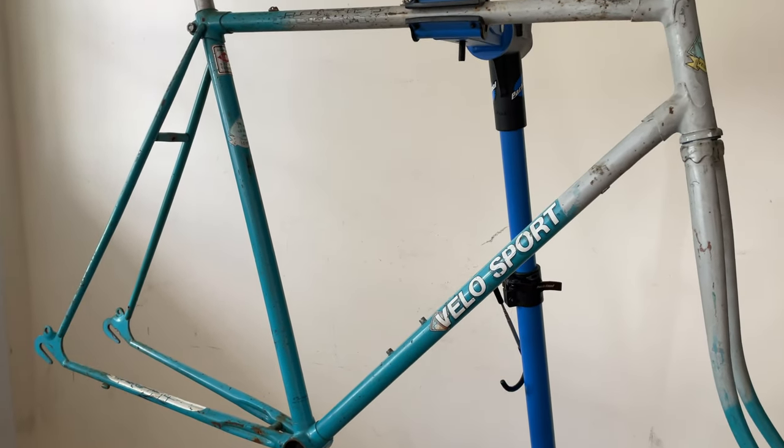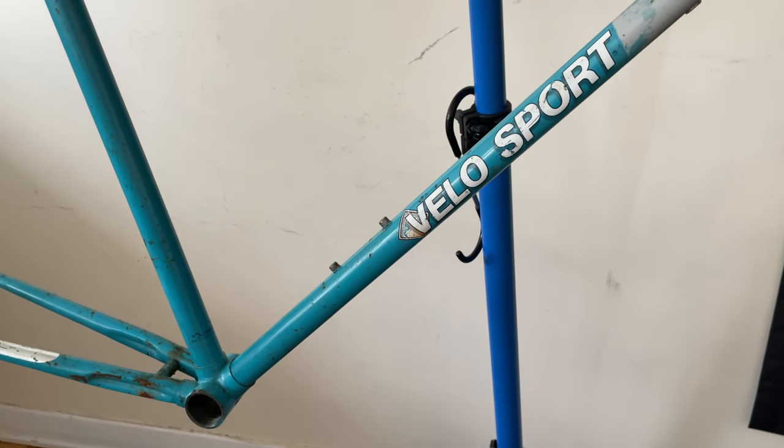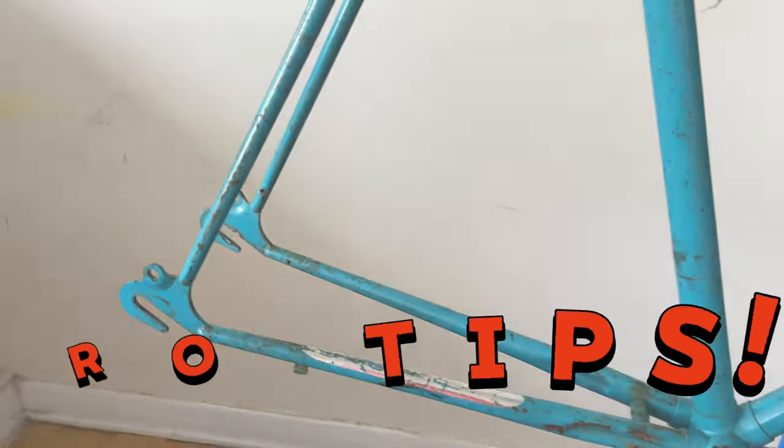Today I'm going to show you all the problems I had converting this old VeloSport steel bike into a single speed. And keep watching for pro tips.